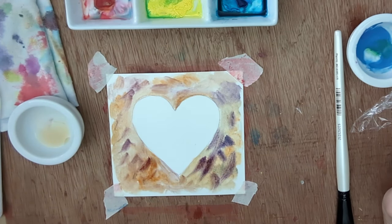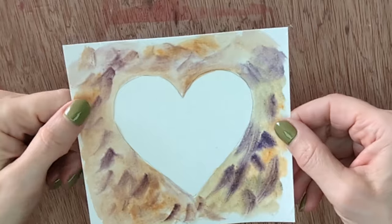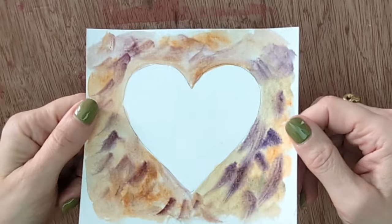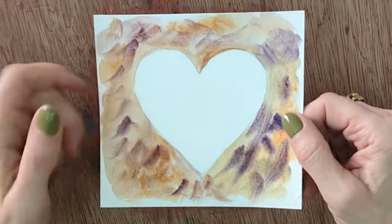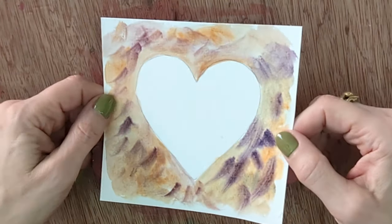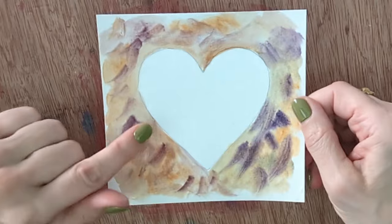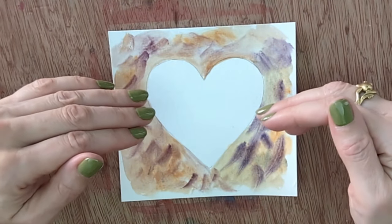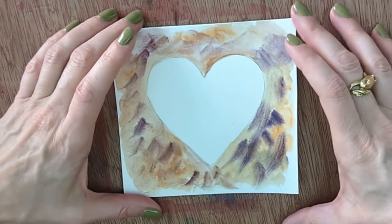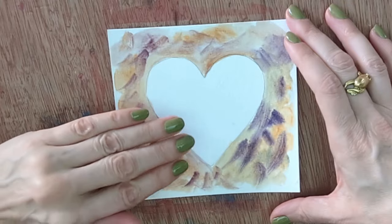Here's our gum arabic background — it's very hard to show that anything is shiny on camera, but I can assure you this does have a shine to it. You can see these brush marks that you simply can't normally get with watercolor. Unless you're doing a brush stroke on a white background, everything would just run together. This is a great medium not only for backgrounds but also for making water, because the natural shine makes it look wet.